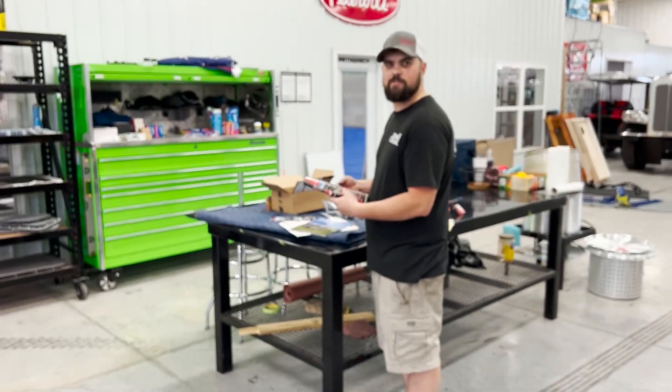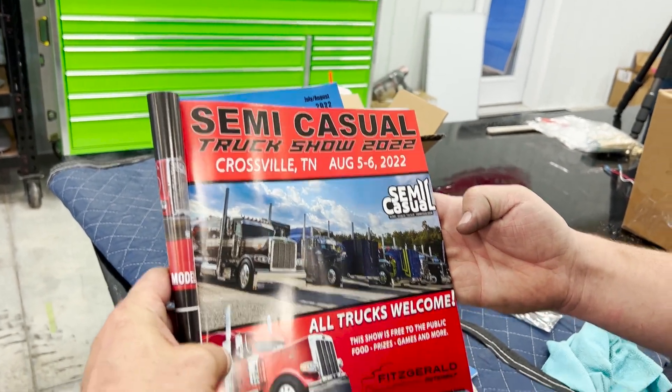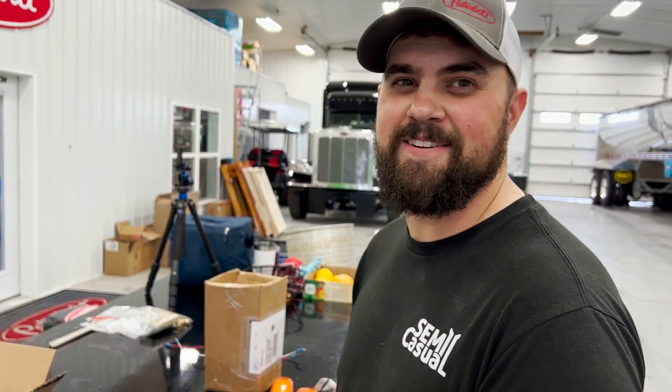What are you reading books over here for? I was looking at our ad. Oh yeah, the semi-casual truck show, August 5th and 6th in Crossville, Tennessee. Are you going to go? Probably. I'm going to go. I kind of have to go, right? Chuck, we just got new magazines, he's checking them out. We got work to do, bud.